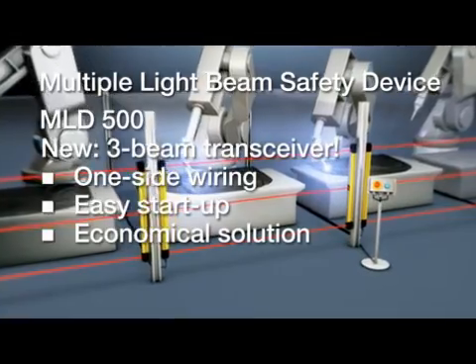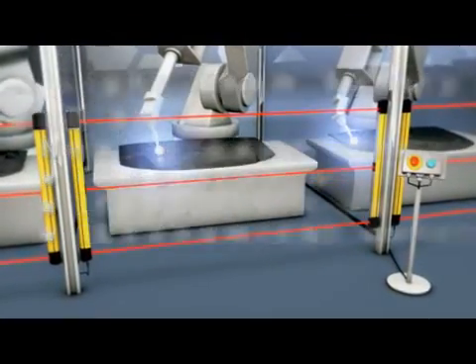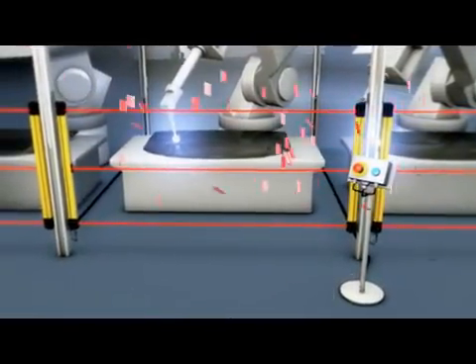Another unique feature is the three-beam transceiver, with convincing benefits. The system is connected on one side only, meaning fewer cables and reduced wiring effort.